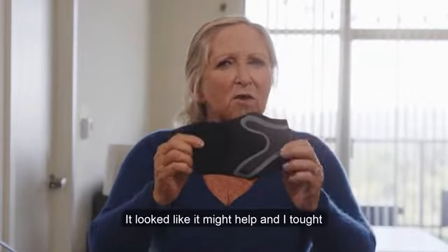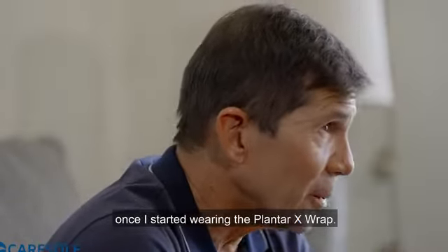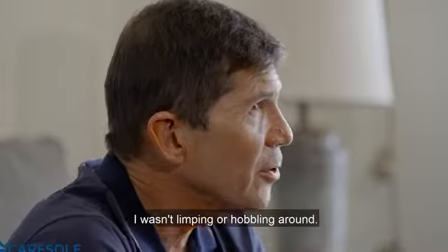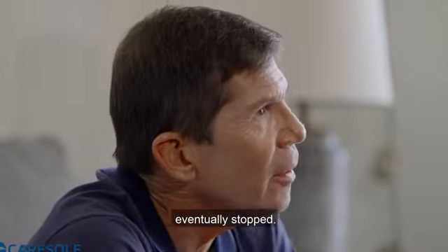It looked like it might help and I thought, what the heck, give it a try. It was pretty much a no-brainer for me once I started wearing the Plantar X-Wrap. For the first time in a while, I wasn't limping or hobbling around and the painful flare-ups near my heel eventually stopped.